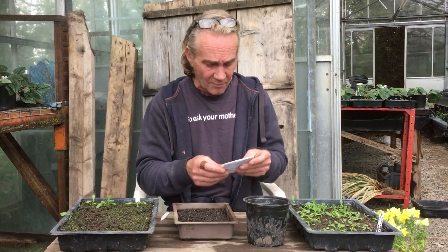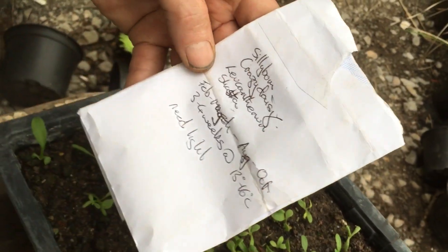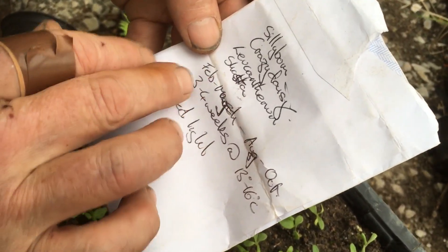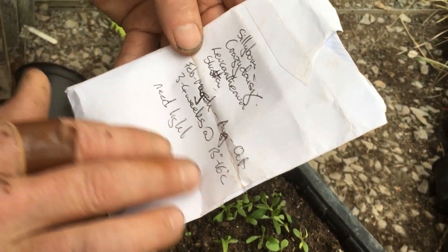I'll show you how to do it now, because you can still do this now — you can plant seeds throughout the year. Even though these aren't meant to be planted at the moment, they'll probably be alright. This is what I'm actually planting — silly bum crazy daisies, what could be better? I've copied these down from somewhere. The packet says February to March, August to October, three to four weeks, and 'Needs Light.'